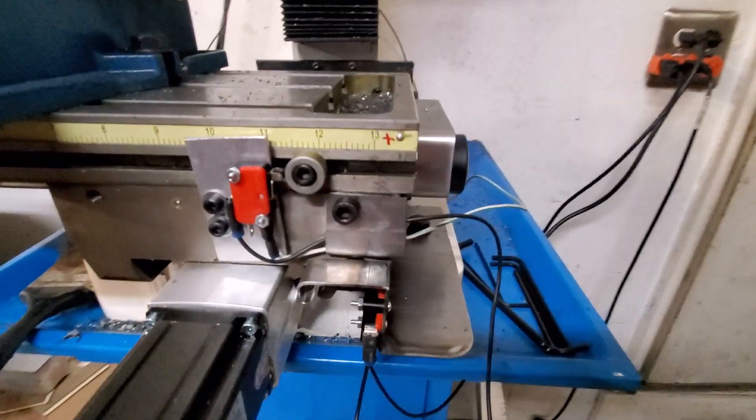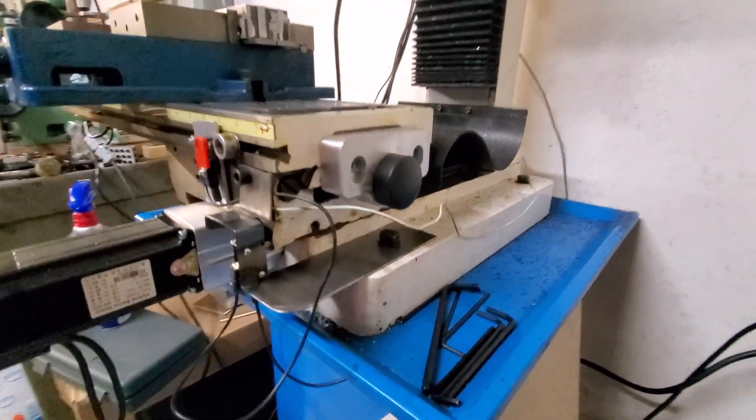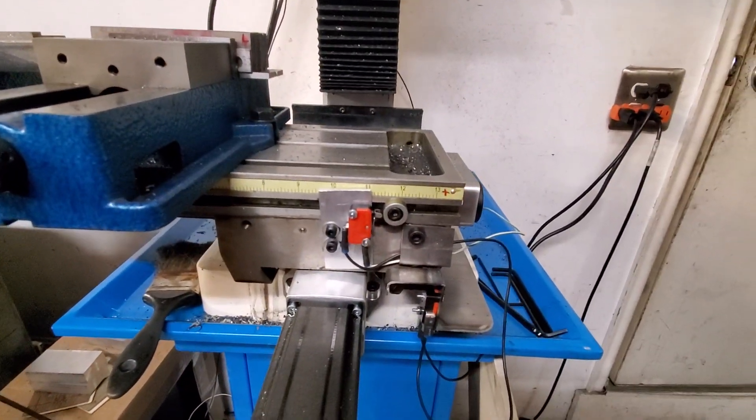Got these working for now. I'm going to refine them as they go, but it's working.